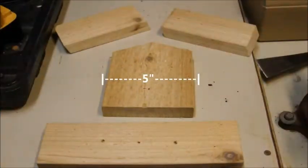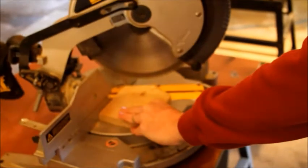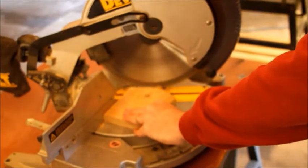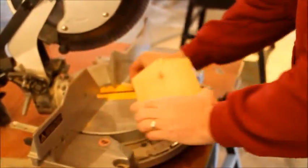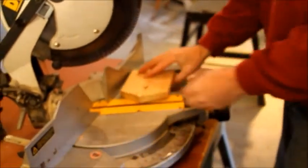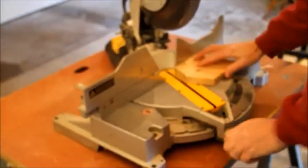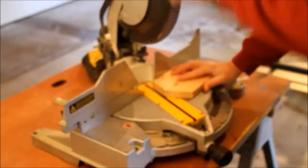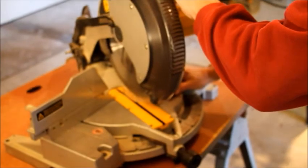Now we need to trim the body of the birdhouse. The body will be five inches wide by ten inches long. Anyone want to guess what angle it needs to be cut for the roof? Anyone? The answer is twenty-two and a half degrees. We would have also accepted negative 337 and a half degrees. Slice and dice both sides so we have a nice and slender body. And for those who got it right, well, good for you. You're actually paying attention.